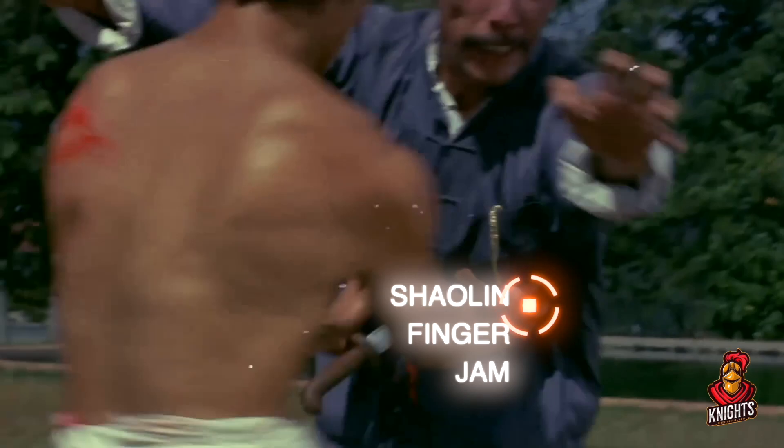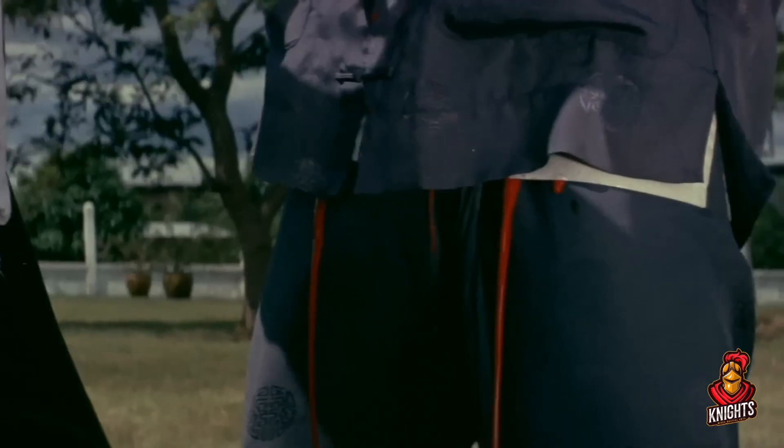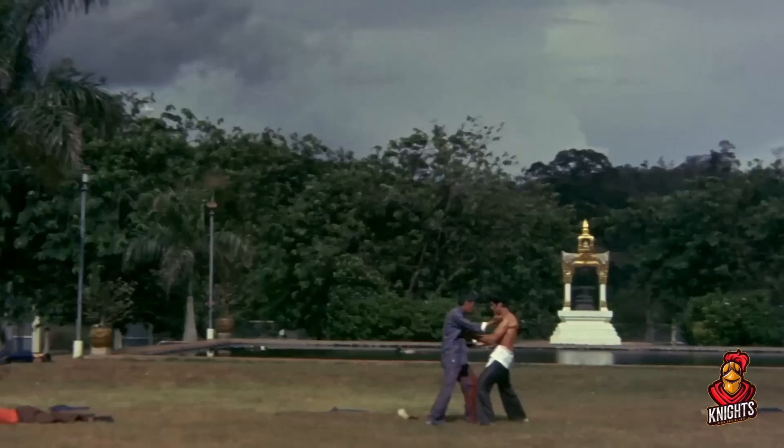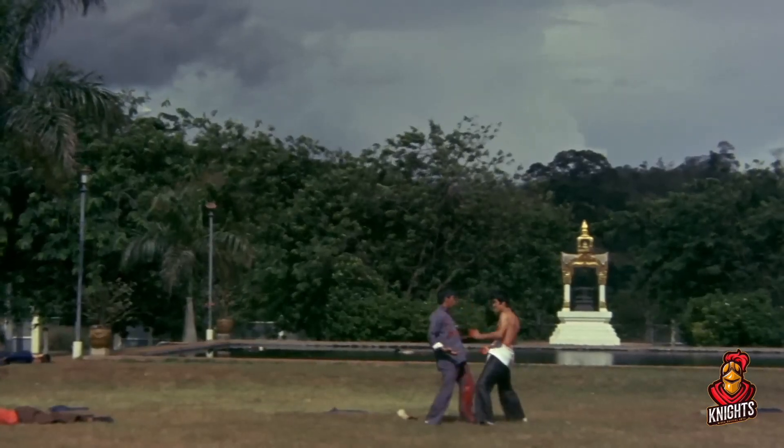Here, Shaolin finger jam. It's a legendary secret technique — I did not make that up. This is a legendary secret technique from a Shaolin master. You jam your fingers into his ribs until he just bleeds to death. Oh no.